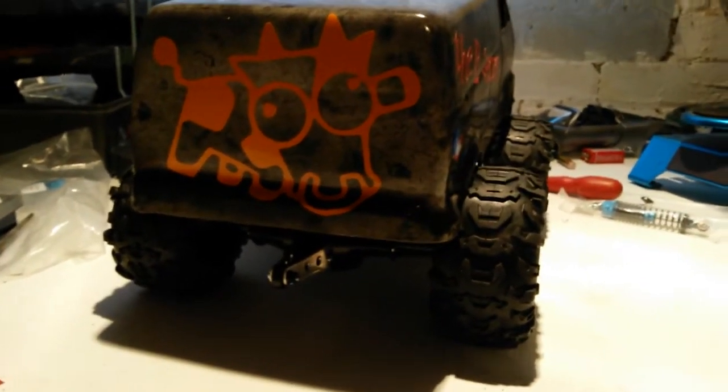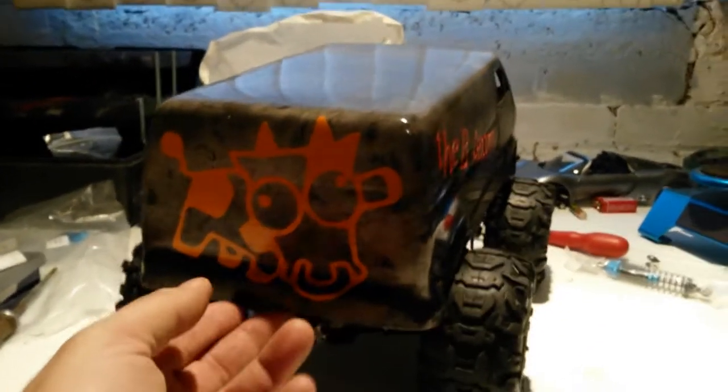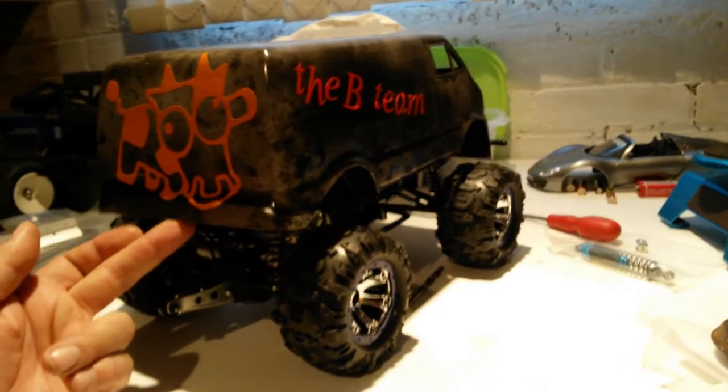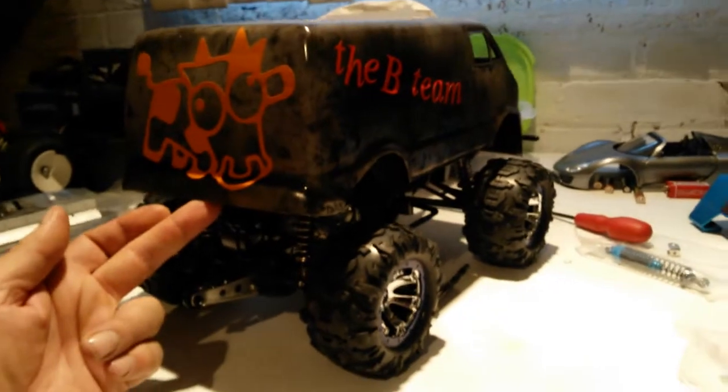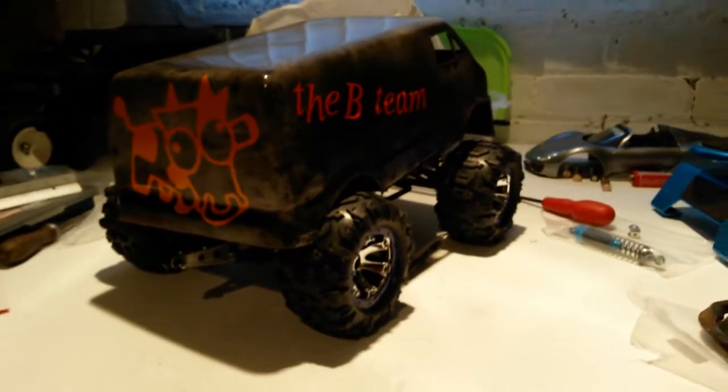I couldn't wait to get my hands on this. I've done that now, just got to get the electronics in there and make it work. But man, I'm loving it - that is gonna be so cool. Peace out guys!